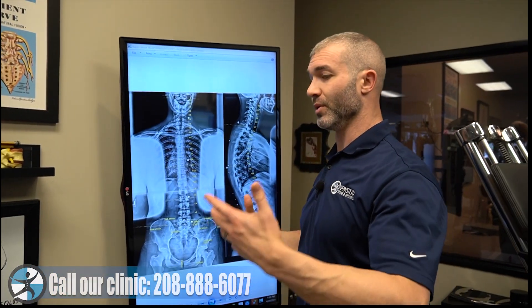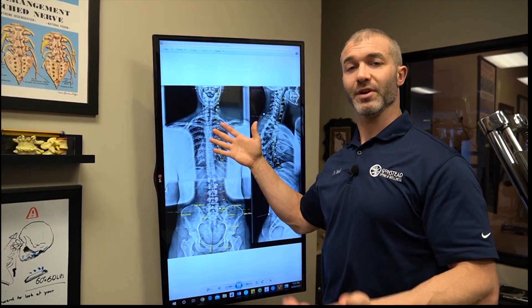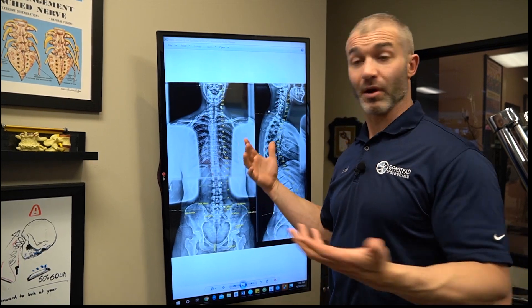Those BBs denote where we found a problem on exam. That helps us superimpose the examination findings on top of the structural x-ray findings so we can get a better idea of what's going on with our patient.